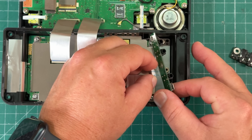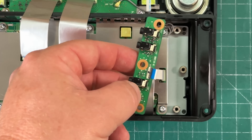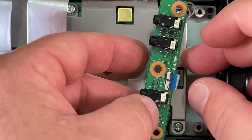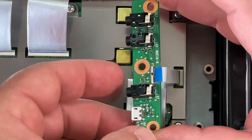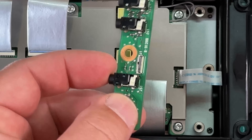You can just grab the ribbon cable — be careful. There's a little black tab there that we're going to flick up. And it's up now. Then we remove the ribbon cable just like that.